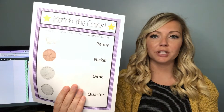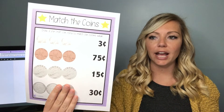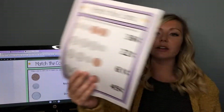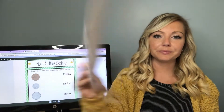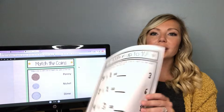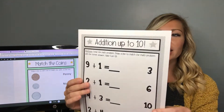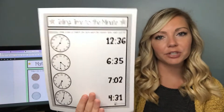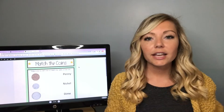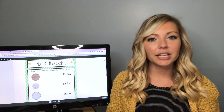Here is the print version of that same worksheet. Here's counting same coins, and counting mixed coins matching. Making change. Of course I have a million addition, subtraction, multiplication, and division worksheets and they are all leveled. And then I have a bunch of levels for telling time too. Here is an example of a fraction matching worksheet. Next I'm going to move on to the cut and paste worksheets that I've created.